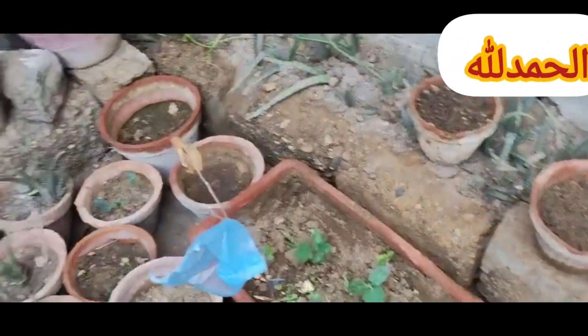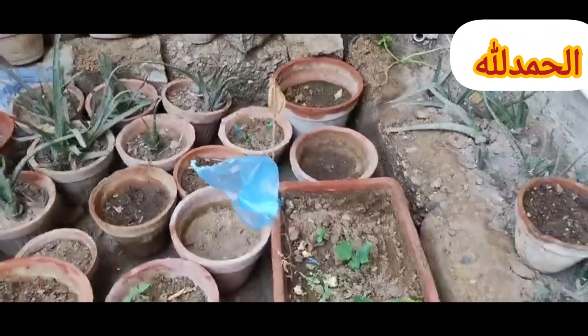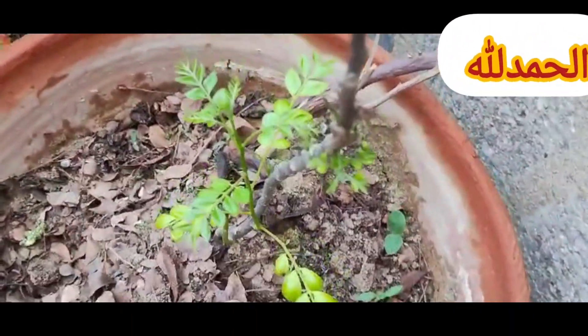3. Start indoors wisely. For plants that require a long growing season or are sensitive to cold, start seeds indoors several weeks before the last frost date. This allows seedlings to be ready for transplanting once the weather warms up.